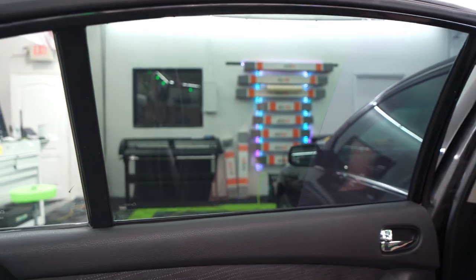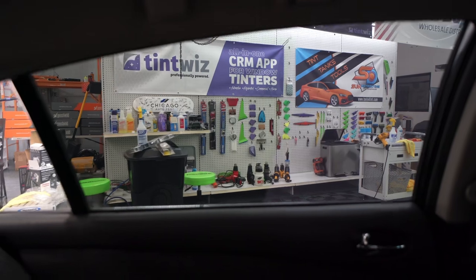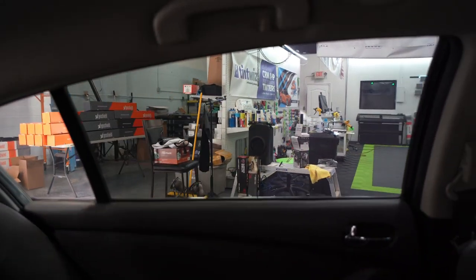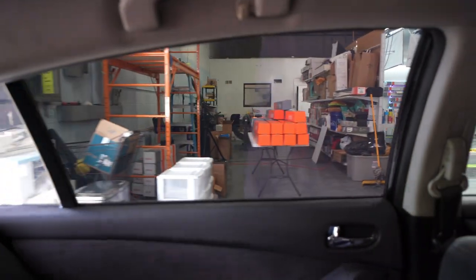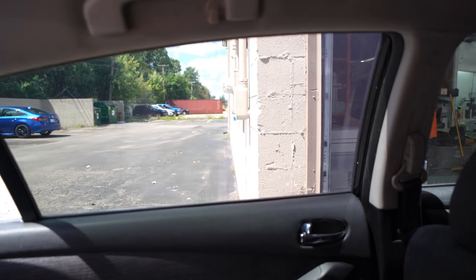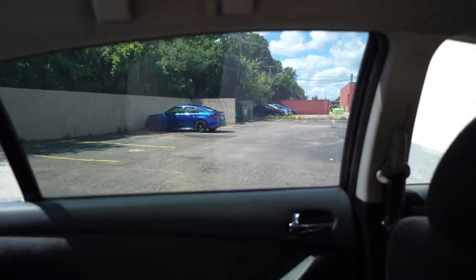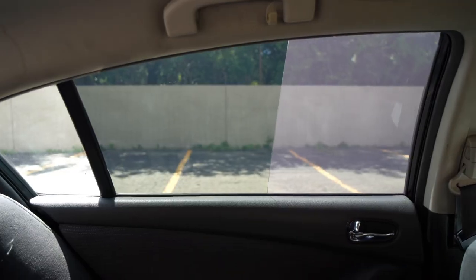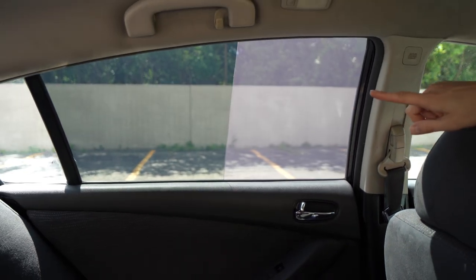Now let's pull this outside and see what it looks like in the sunlight. You're going to be able to see exactly what a regular tint versus a ceramic tint looks like on the cheap end. It looks pretty normal here, and then you get into that direct sunlight. What a difference — look at that haze, look at the contrast between the two. That's huge. This is so much hazier, and the other side is just easy to see out of.